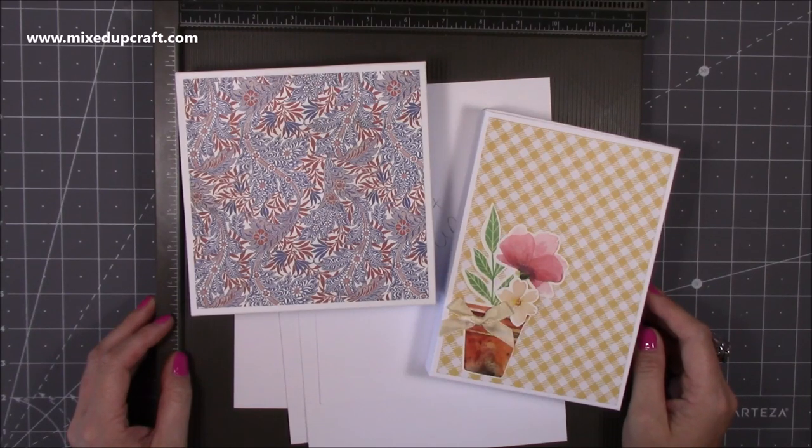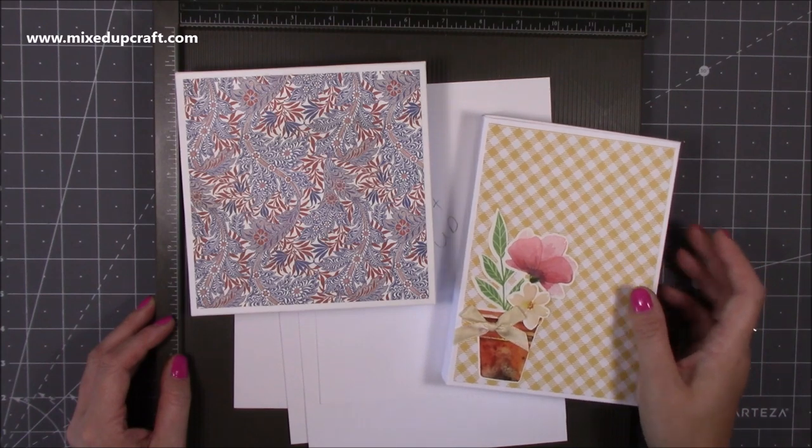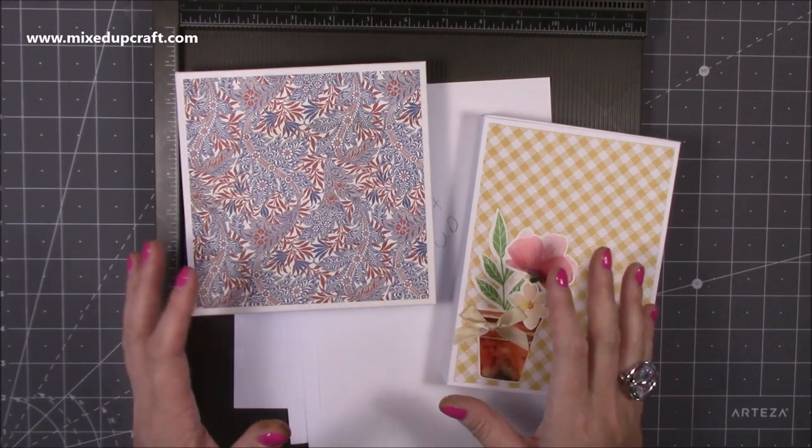Hi everybody, it's Sam at Mix Up Craft. Thank you for watching my tutorial today. I'm going to be showing you how to make these envelope boxes. I make so many cards and some of them are quite 3D and they don't always fit into just a normal envelope, so I make these box ones.